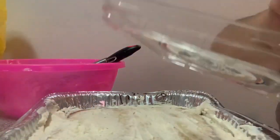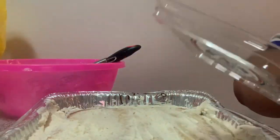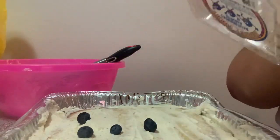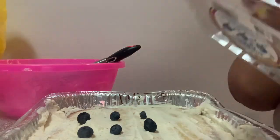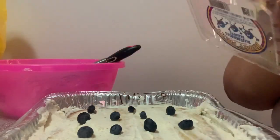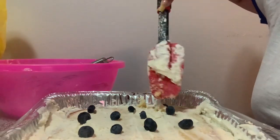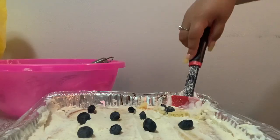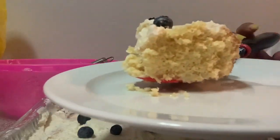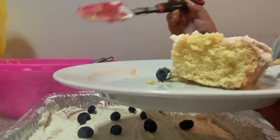We're going to top our cake with some blueberries. You could top your cake with strawberries or just leave it plain with the frosting — either way the cake will taste amazing. Now we are going to cut a piece of our tres leches cake. Look at that amazing cake! I hope you guys like this video — please like, comment, and subscribe, and if you try this recipe, comment down below and tell me how it tastes. Thank you!